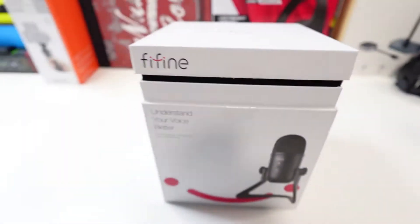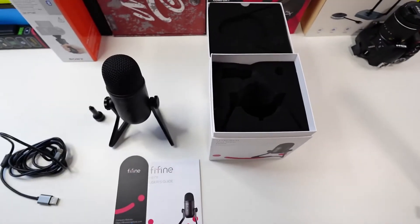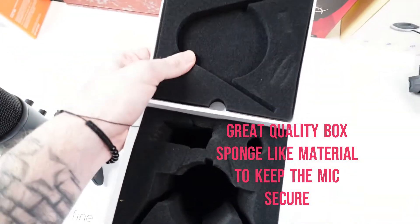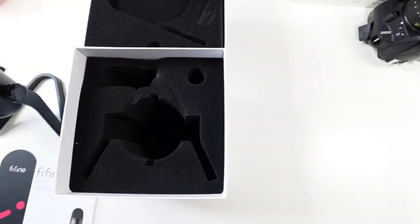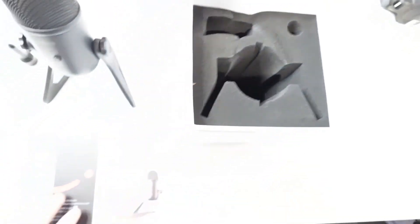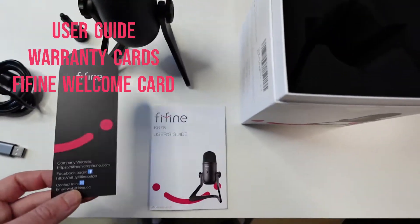After opening the box, this is what you get. Inside the box is made out of this soft sponge-like material so it keeps the microphone intact during transport — or whenever you want to pick it up and move it somewhere else, you can put it back in and it'll keep it safe. We also get a user guide, company website, and warranty information.